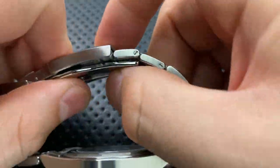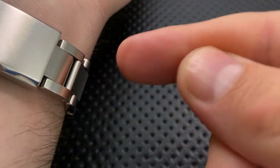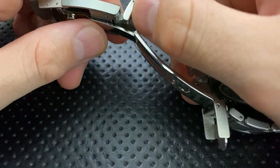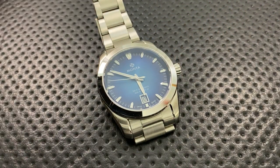The thing I like least is the length of the deployant part of the clasp. For somebody with relatively small wrists — around six inches — the end of the clasp sticks out a bit further, so the bracelet doesn't wrap around quite as fluidly. It's not the end of the world, but I'd like to see them address it so everything sits more compact on the wrist.